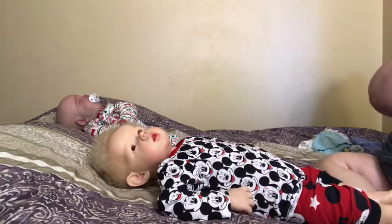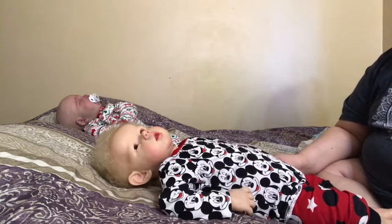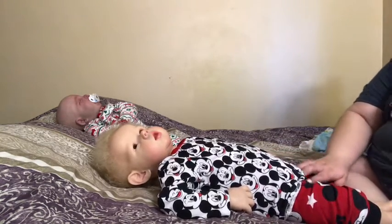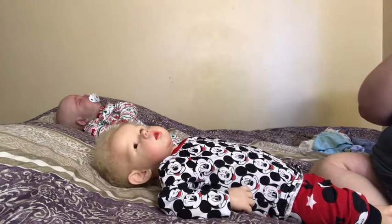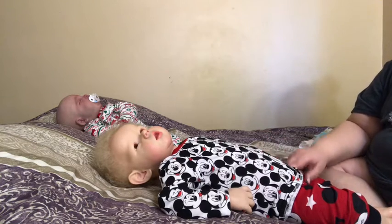Hello everybody and welcome back to my channel. So today, it's been really requested recently that I do a video with both babies and show how I juggle them together. So to start that off, I thought it would be a fun idea to do a changing video of both babies.